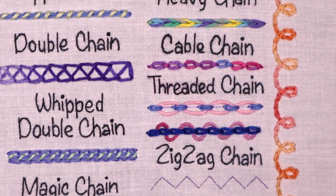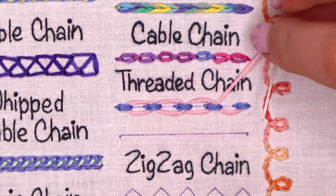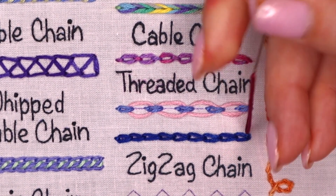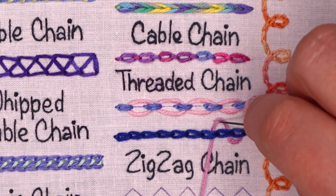Threaded chain stitch. I know two ways how to make threaded chain stitch. The top one is worked on a row of lazy daisies — this stitch also known as detached chain stitch. And the bottom one is worked on a row of regular chain stitch, and I whip it only once.